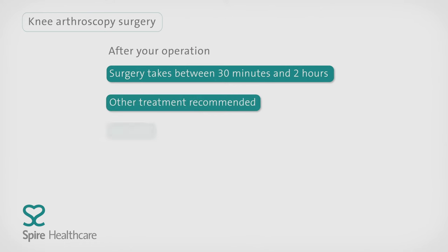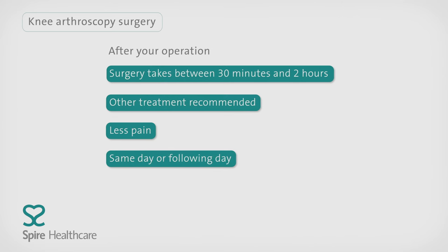Although there's generally less pain after an arthroscopy than with traditional surgery, you're likely to feel discomfort once the anaesthetic wears off. Most people go home on the same day or the following day, and the consultant will advise you on the type of activities to avoid.